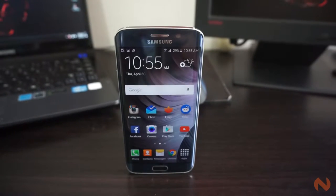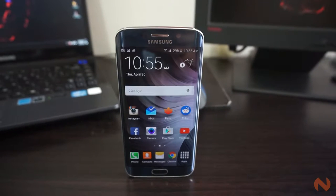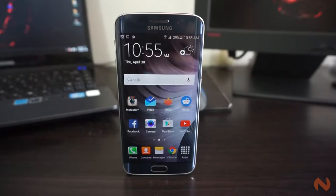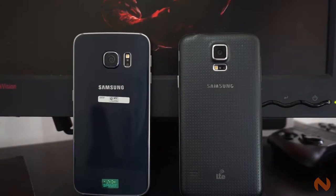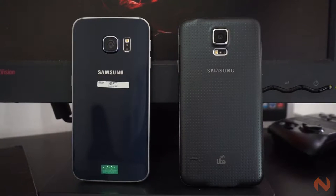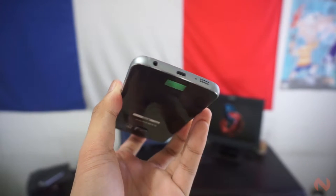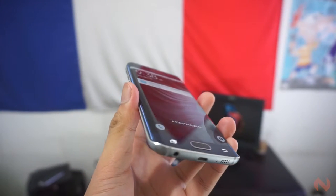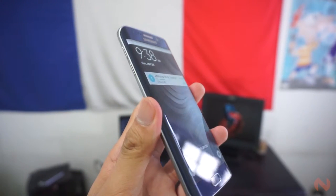Let's talk about the design. The Galaxy S6 retains the familiar Samsung design language on front, but it's now using Corning Gorilla Glass 4 in front and back compared to the soft plastic material that was used on its predecessors. There's also no more fake metal on the sides, as it has been replaced by real aluminum with chamfered edges. This gives the S6 Edge an elegant feel in the hand, something that can't be said on the previous Galaxy devices.